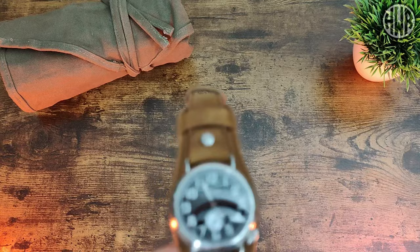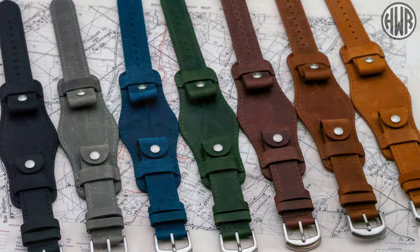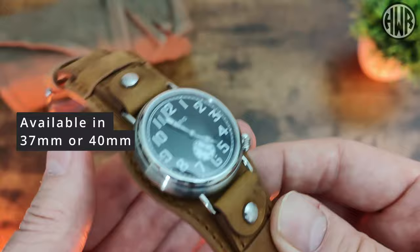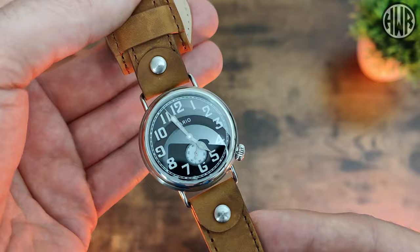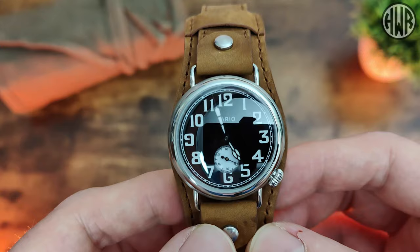Here's the actual watch. They've got a lot of different combinations available: different dial colors, different strap colors, and different case finishes. You can actually get a brass case if you don't want this 316L stainless steel one. They also offer different case sizes — the one I've got here is 37mm, but they also do it in 40mm. This is the first watch I've checked out with a bund strap, but if you're not keen on that you can take the bund section off and just wear it like a normal leather strap.